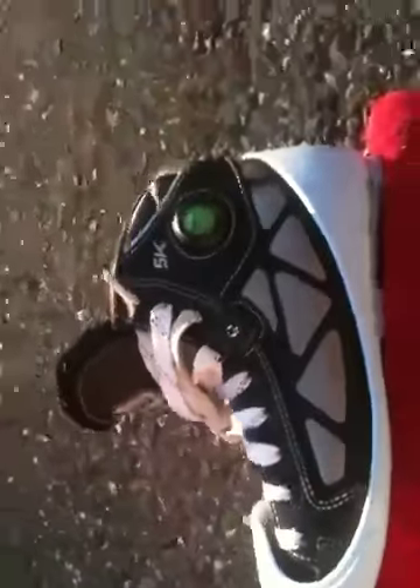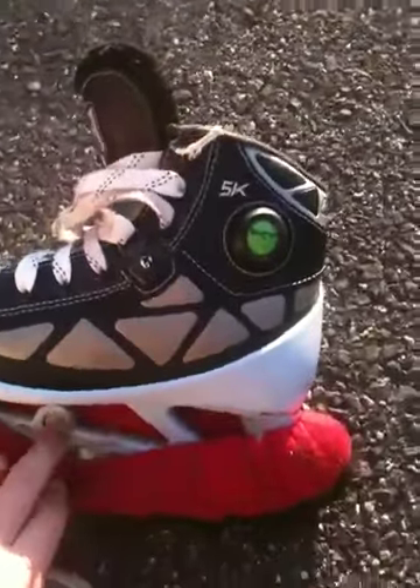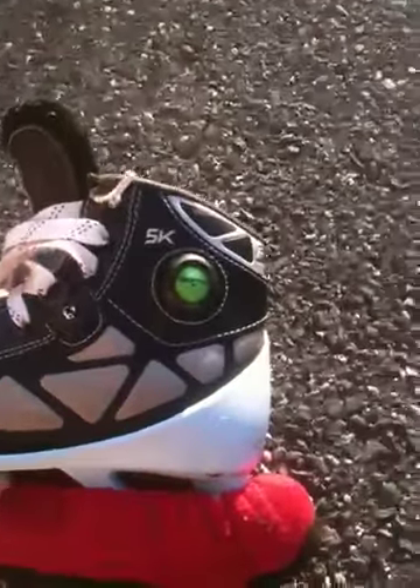My skates — these are Reebok 5K pumps. I've had these for two, three years maybe. I also have a Bauer X40, black with a blue. And I have a Bauer Nike Bauer 7600, I think.